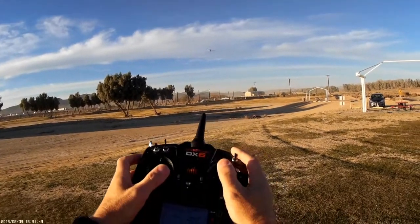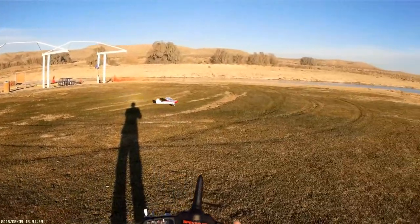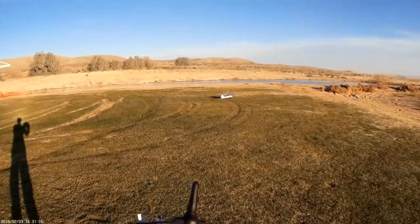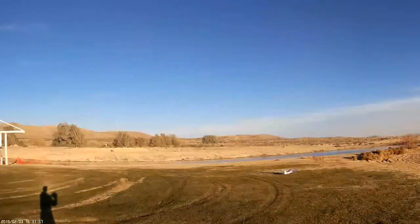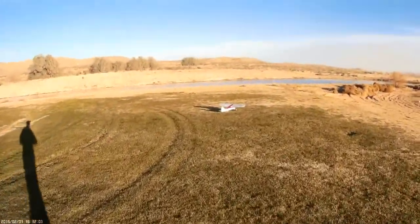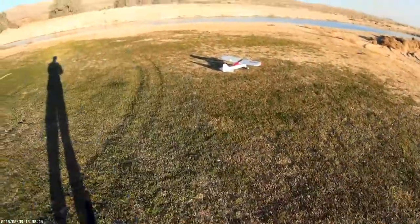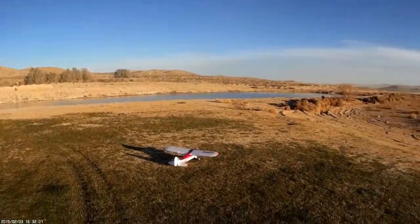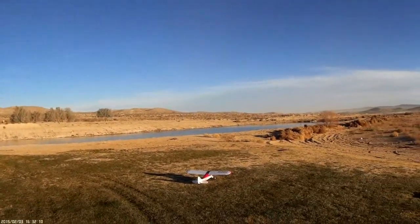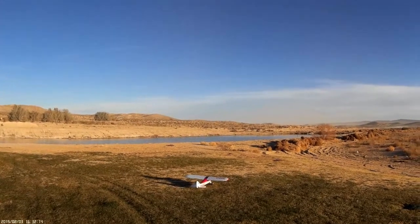All right, we're gonna go to full flap — we've just killed the throttle. We're gonna slip her in a little bit, trying to scrub some speed off, gonna level her out and then flare. Oh, come on — this plane is cheating because it makes you look good! We're gonna go ahead and bring up the flaps. Let's do an inverted pass — here we go.